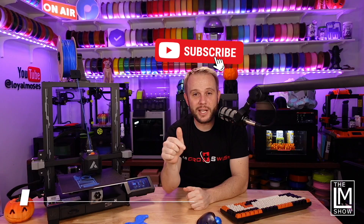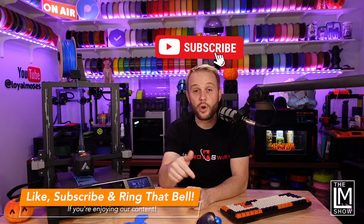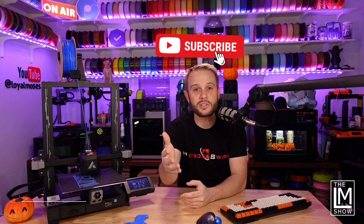Don't forget to hit that subscribe button, hit that like button, and ring that bell. We're a small channel and we're growing, and it helps us out a lot.